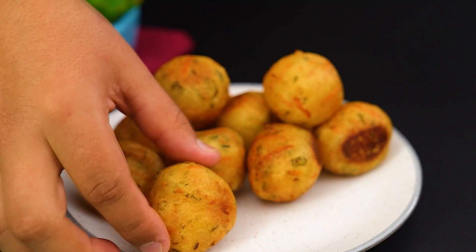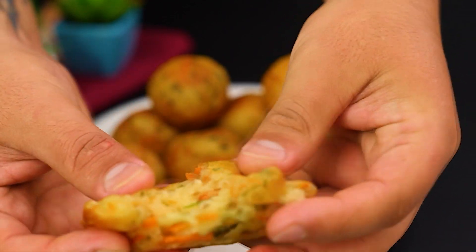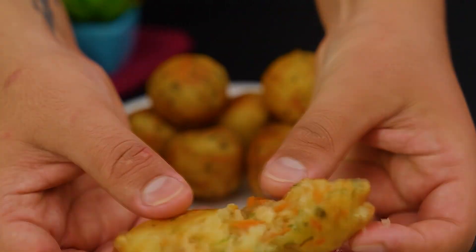If you like this recipe, don't forget to leave a like and subscribe to the channel for more delicious treats like this. We're signing off for now, and see you next time.